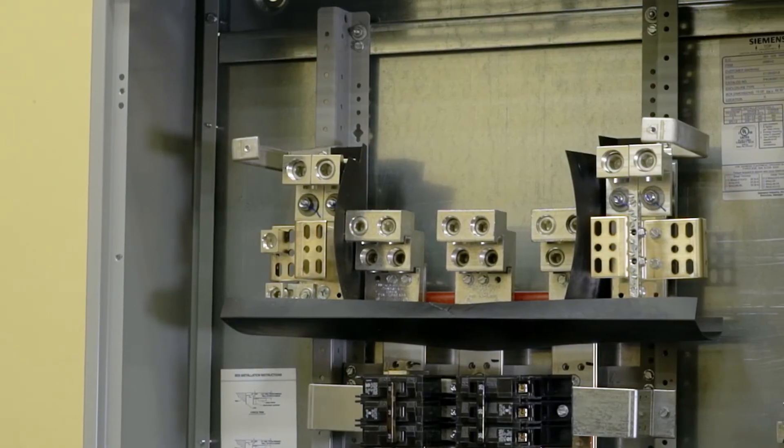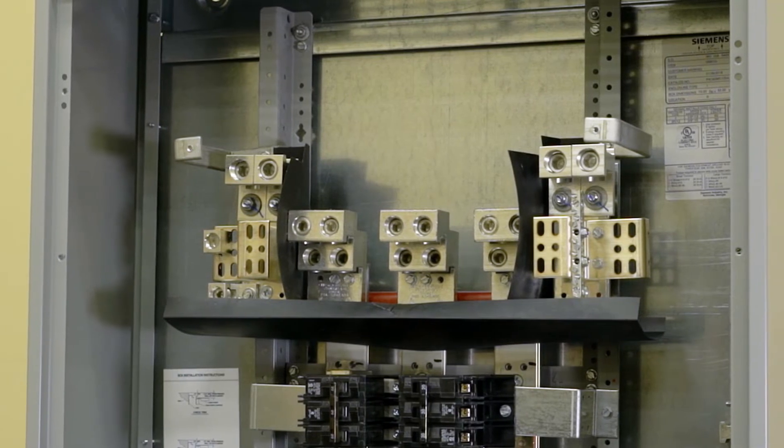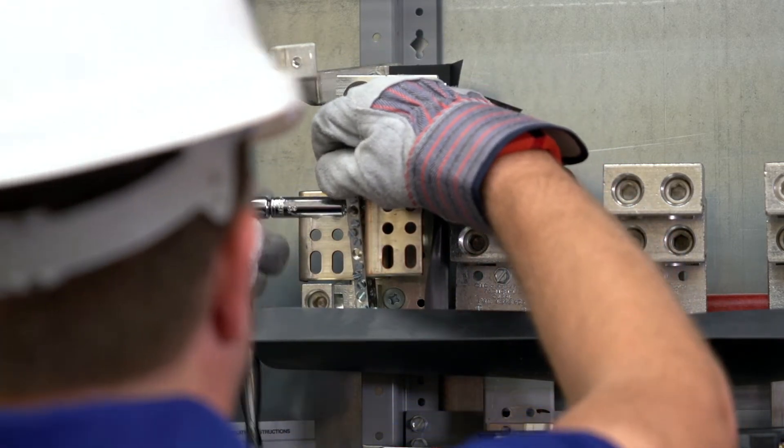The branch neutral is mounted at the bottom of the Z rails or mirrored at the top depending on the cable feed location. The neutral lug assembly can be mounted on either side of the branch neutral depending on the cable feed location. Torque all hardware.